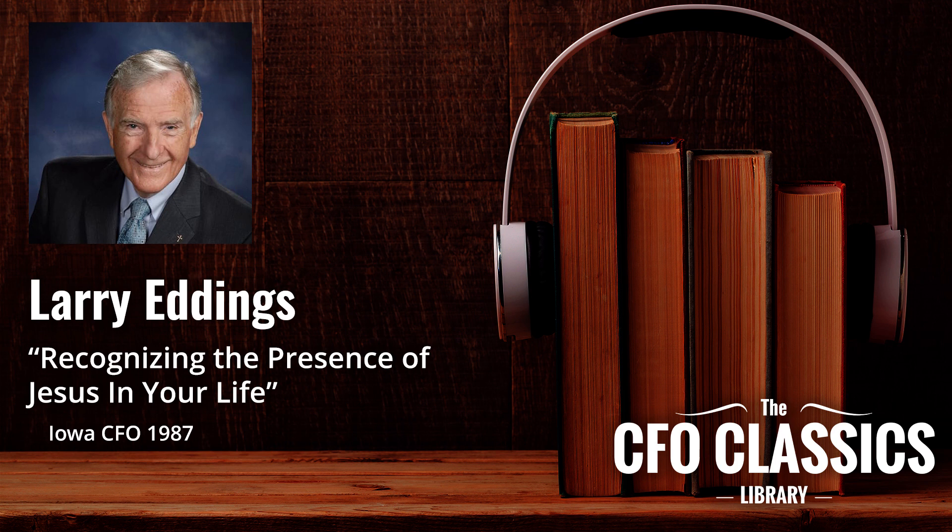The Lord led me to this Scripture to help me understand why there are times when I don't recognize the presence of Jesus in my life. I have been endeavoring for the last several years to practice the presence of Jesus — not just practice it but to experience it, to know the reality of it. But there are times when I'm not really aware, when I don't see Jesus with me. I ask the Lord why, and he brings me to this story. There are three or four things in this story that have been opened up to me that help me understand those times.